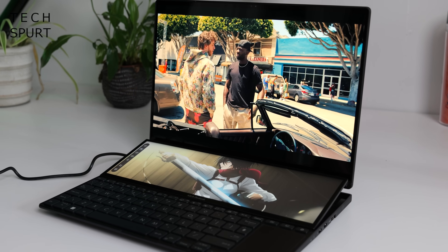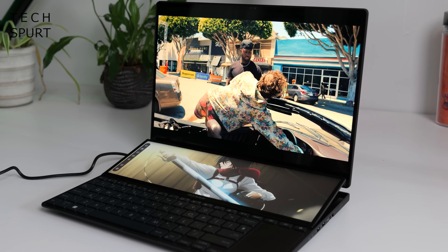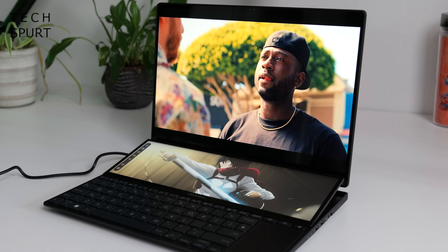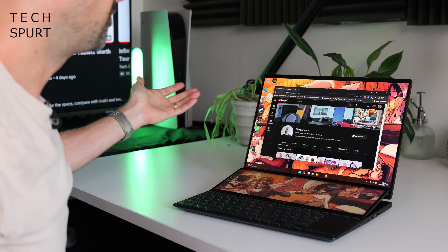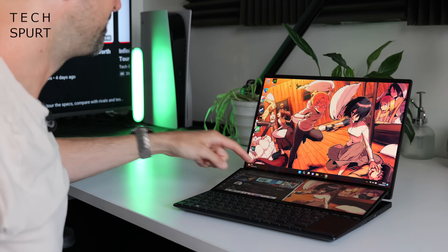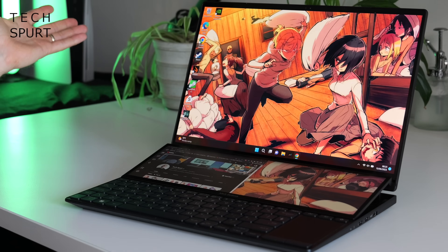You're certainly best off finding some shade, especially with a glossy finish, but I found it was a more powerful panel than my MacBook Pro. The refresh rate maxes out at 120Hz, and that primary display is a touchscreen panel as well, so you can move your stuff around and shift it down to that secondary display if you want.